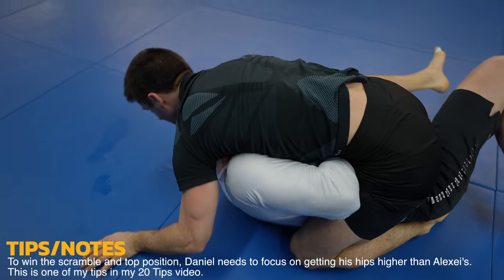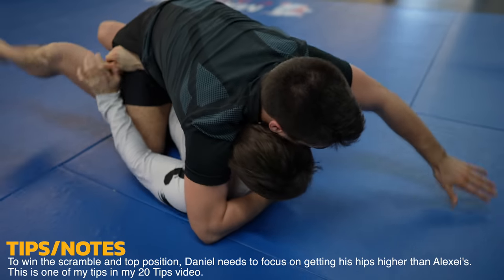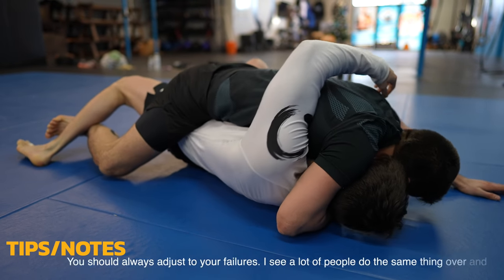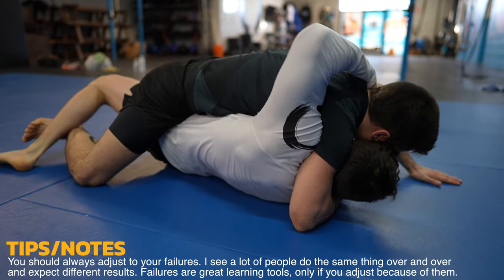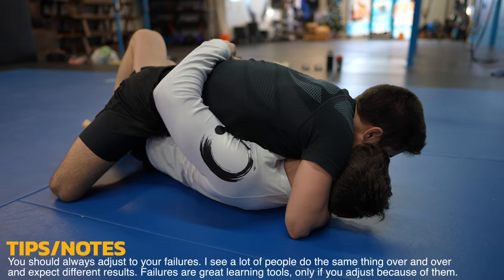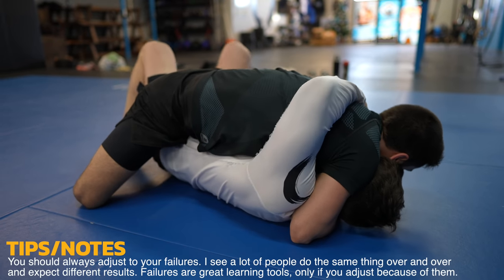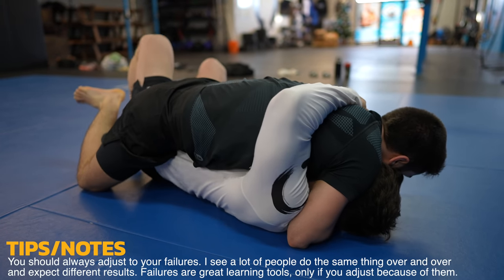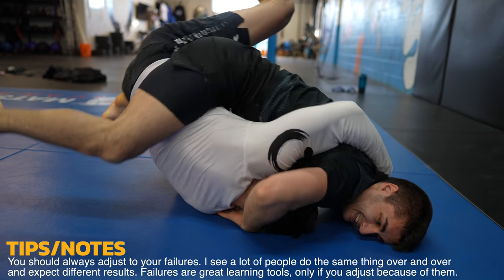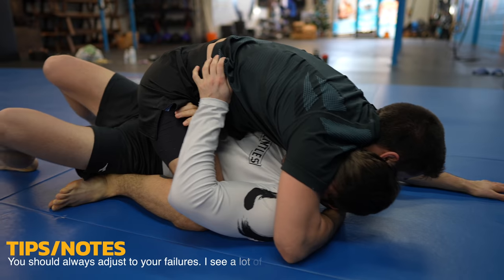He chooses to try to take top position, which would have a higher payoff but more risk. Ultimately, he chose wrong as he ends up mounted. Look at how Alexei adjusted this time — he's only committing one hand to the head, and the other is posting out. Daniel could drop his left elbow to his left hip to hip escape, as Alexei's leaving a lot of space for the escape. Instead he tries to bridge and roll, but Alexei displays some powerful hip and core strength to bring Daniel right back down.